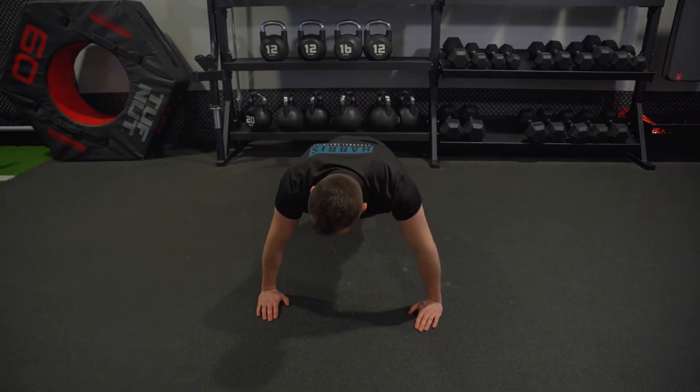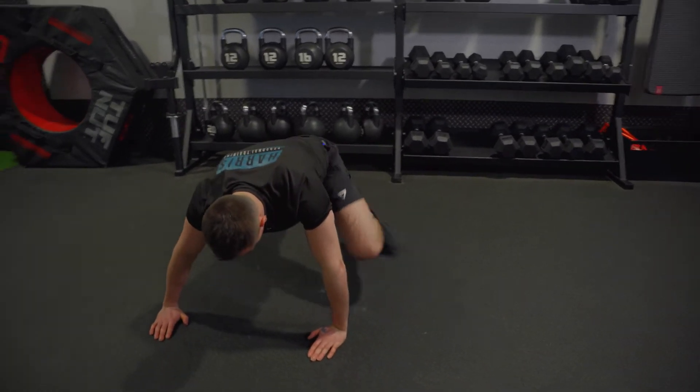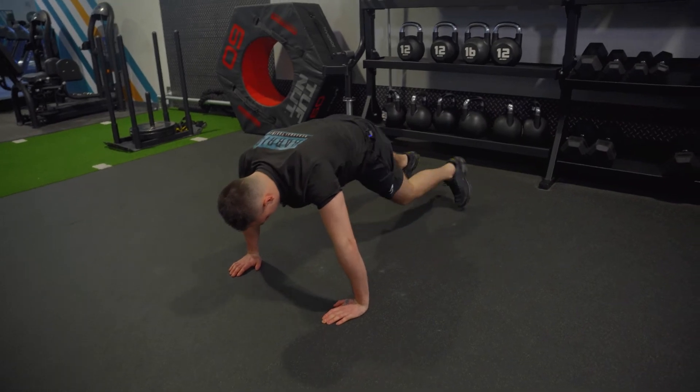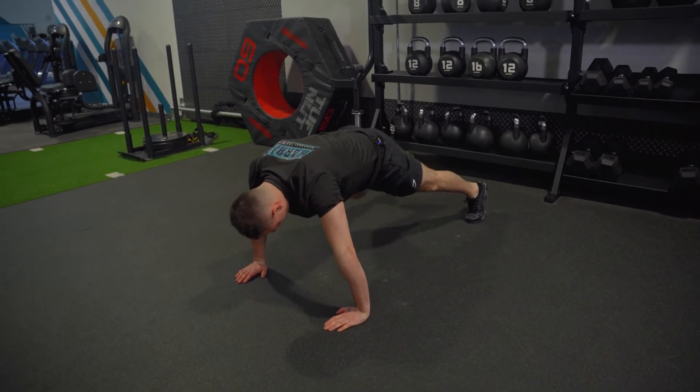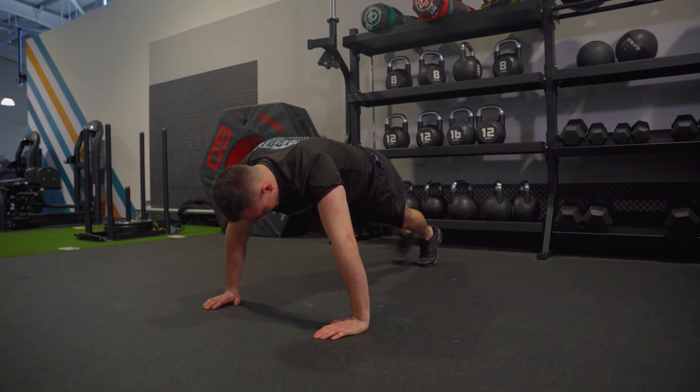So from here I step out to the outside. You can regress this, but at the starting point my feet are wider, so I'm just stepping out here as opposed to being in the middle and doing it.